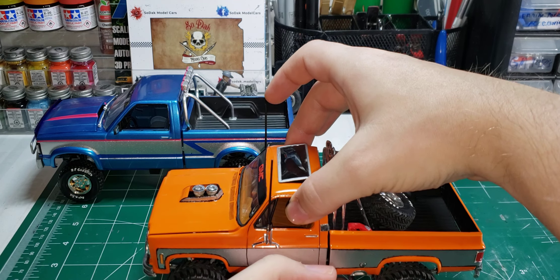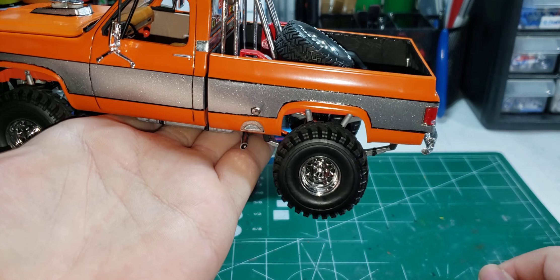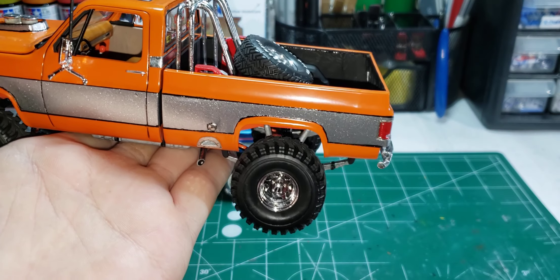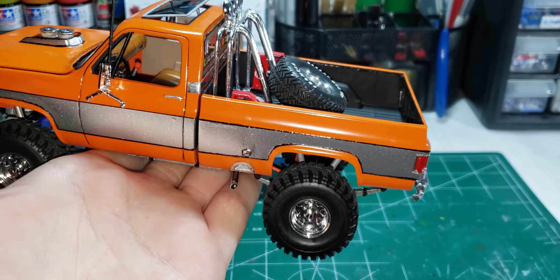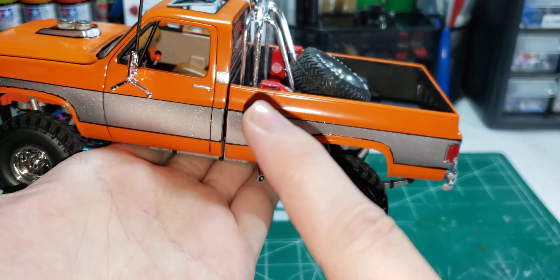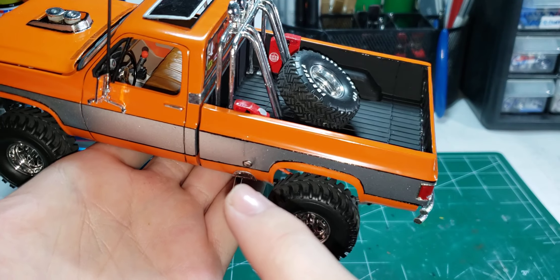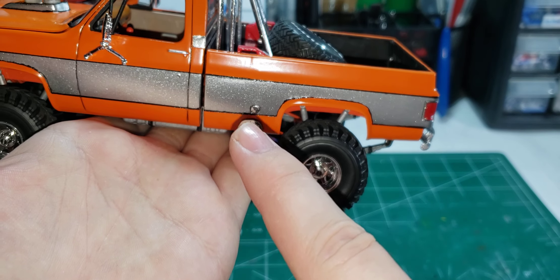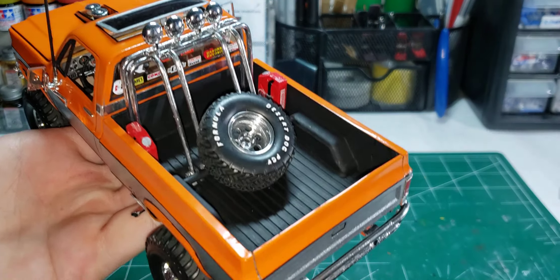I took two beds and put them together — it's not quite right as far as the bed, it's kind of too short. I tried to make it a long bed but I don't understand scale inches versus regular inches and stuff like that. This was my first attempt at it, not too bad, but you can kind of see the ghosting on the line here and there. I wanted to have the dual tank fill.